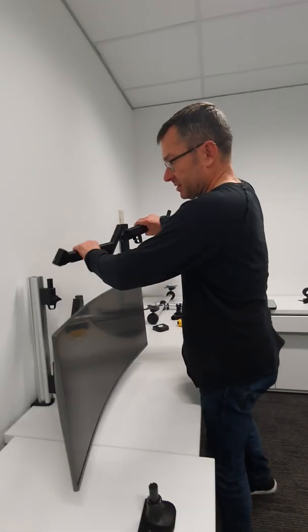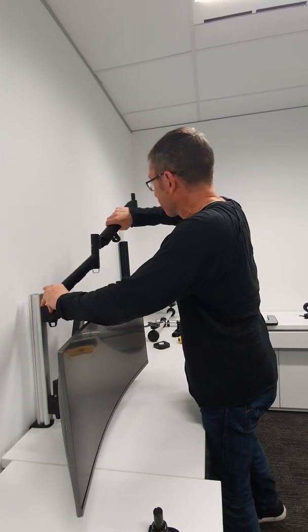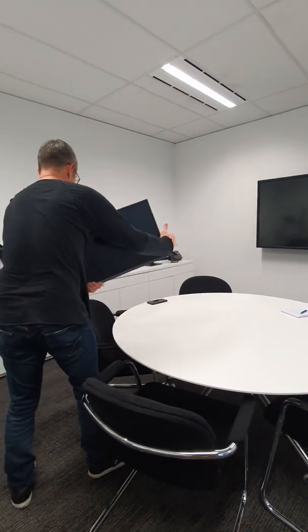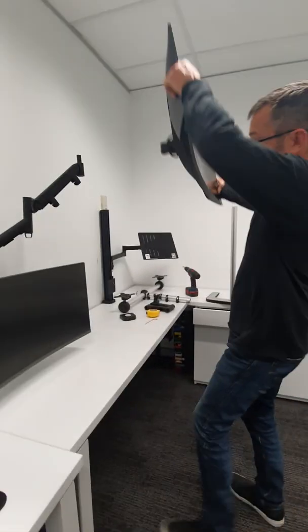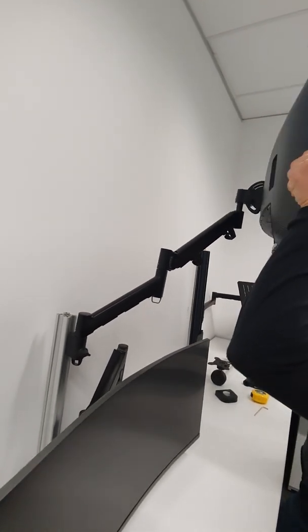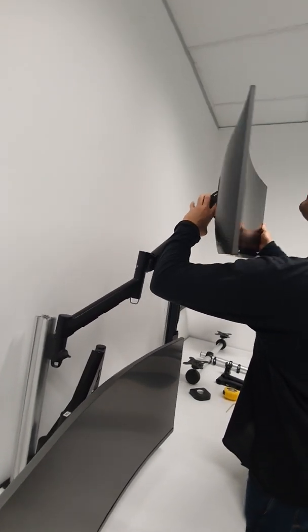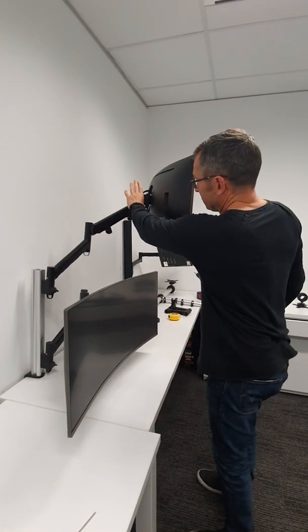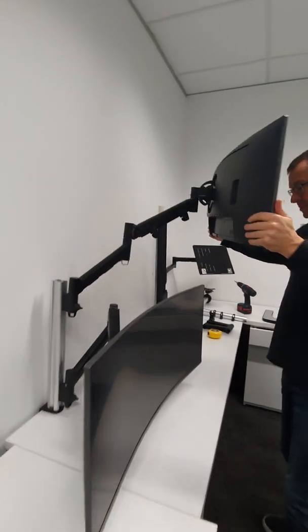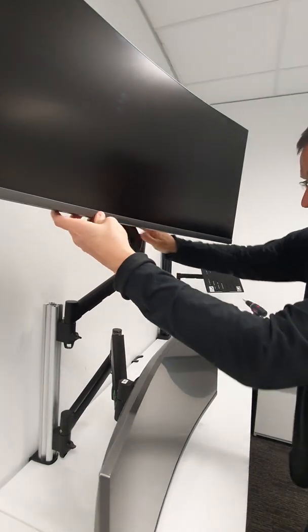We'll drop the upper arm on and then drop the monitor onto that. Looking at the tilt head on the arm and highlighting what I spoke about a moment ago — the possibility of the arms clashing with one another.